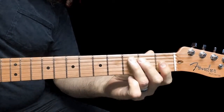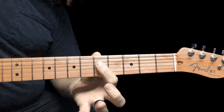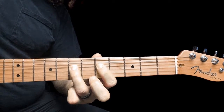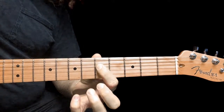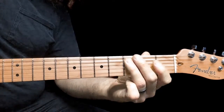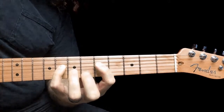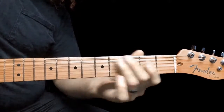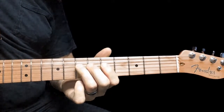We'll slide from the 3rd fret to the 7th fret on the 5th string, and then 5 on the 4th string, 7 on the 4th string — sorry, 8 on the 4th string — and then back to 5 on the 4th string. So: 3, 7, 5, 8 on the 4th string, and then 5 on the 4th string. So that tail end.